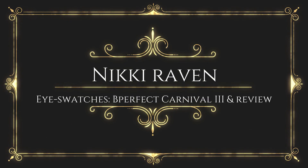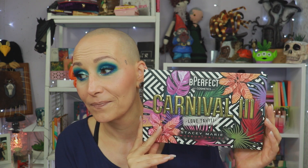You can almost see all the shades that I have swatched there. Hello my lovely nestlings and welcome to my channel! If you are new, welcome — my name is Nikki, I'm 44 from the Netherlands, hence the accent. Today I have eye swatches of the Be Perfect Carnival 3. Don't worry, I have pampered my eyeballs very very well.